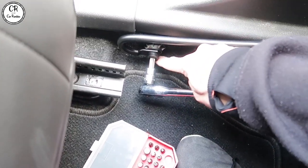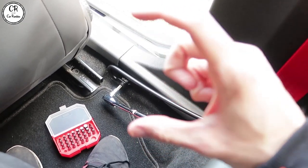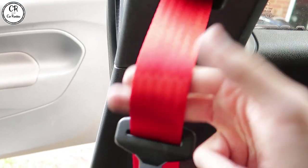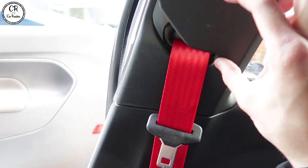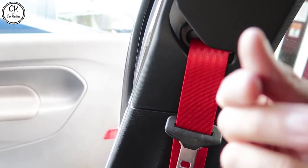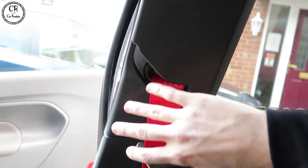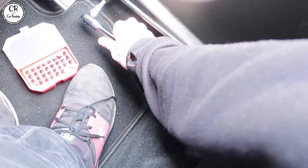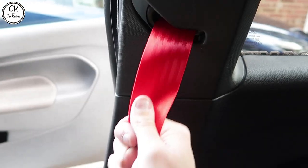I would recommend putting a little bit of Loctite on all of these torque bolts — all the big ones. Buy yourself a little Loctite, pop that on there, and stop it all coming loose. At the end of the day this is there to save your life, not just for looks, even though I've done it for looks. So Loctite the bolts back in — just a blue compound, medium strength Loctite will sort you out. Loctite everything you've taken out back into place. That's now all in — we have a working seat belt.